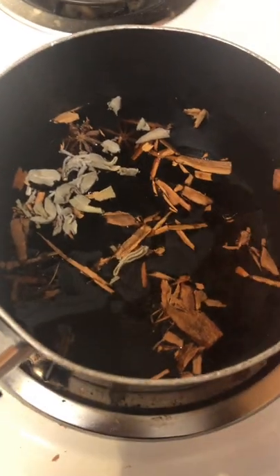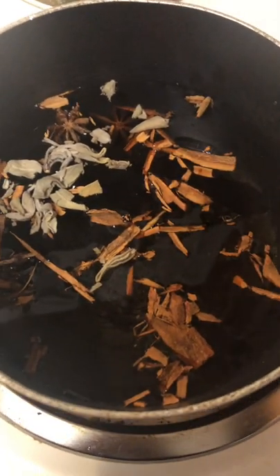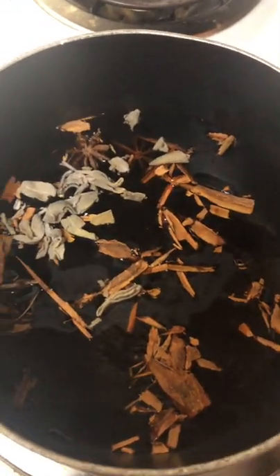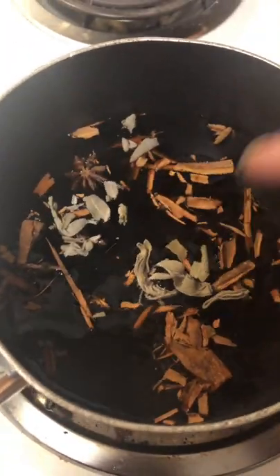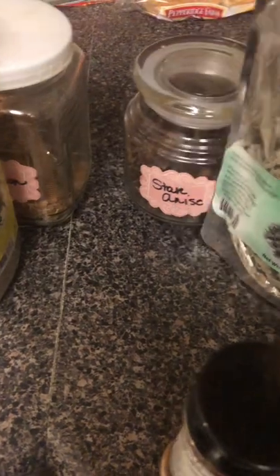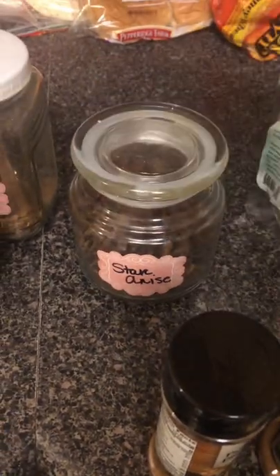What I do is I fill a pot up with water — a regular pot. I bless the water, I pray over the water, I speak my intention over it. So far I've added in some cinnamon and sage. I got this at my local Asian market. I also put three star anise in there for the power of three — Father, Son, Holy Spirit, the trinity.